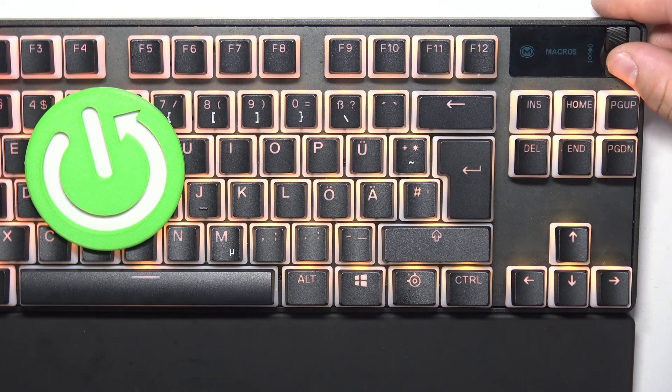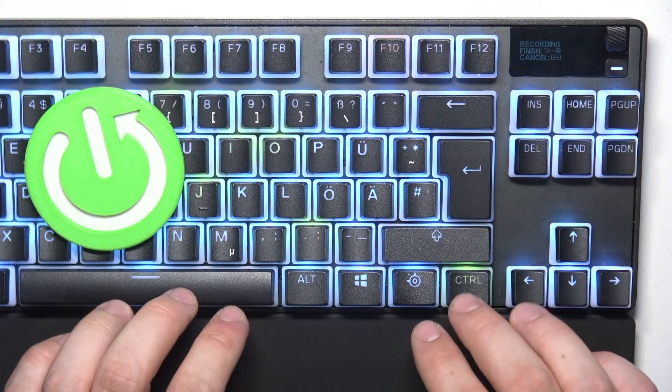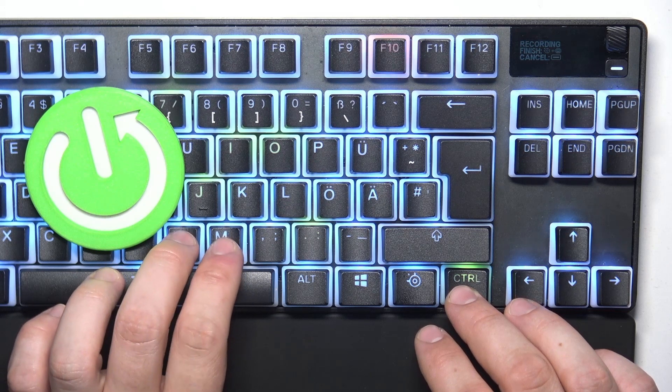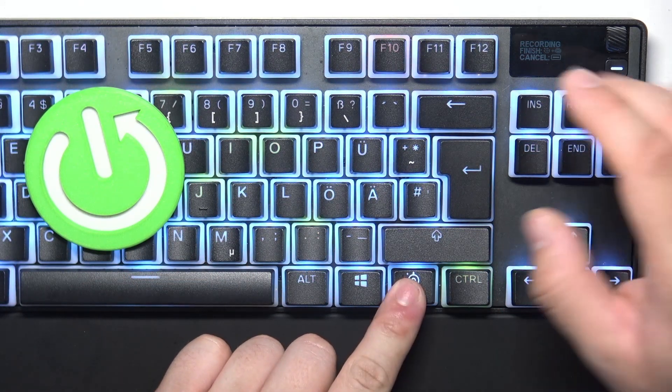In the beginning, go to the SteelSeries menu and enter Macros. Press Record and create your macro. To finish, press the SteelSeries button and F10.